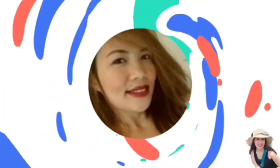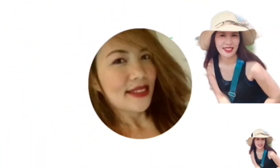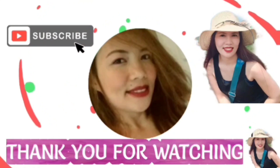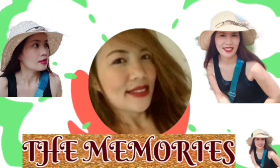If you like this video, please like and share. And if you are new to my channel, please don't forget to subscribe and hit the notification bell button to be updated on my next vlogs. Thank you so much for watching.